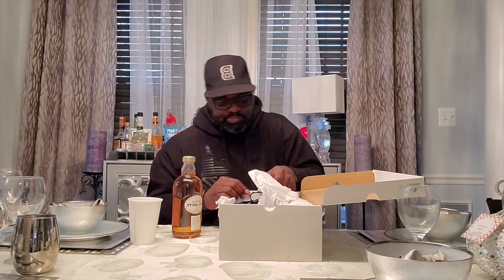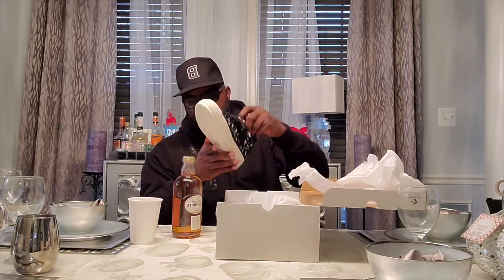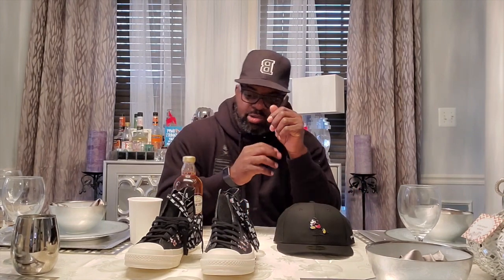So if you're into Converse and you love a pair of Chuck Taylors, these right here are straight back now. Disney and Converse did a collab, and to me these are a must-have if you're into Converse. You'll probably want to get the whole apparel too. Shout out to my man Keith from 'I Got Kicks for Days' on Twitter, y'all should give him a follow.